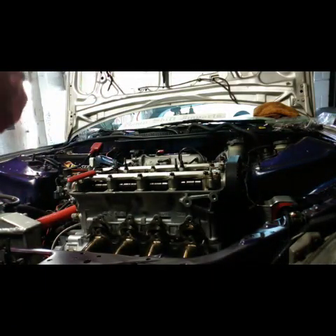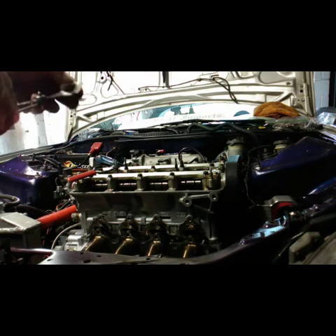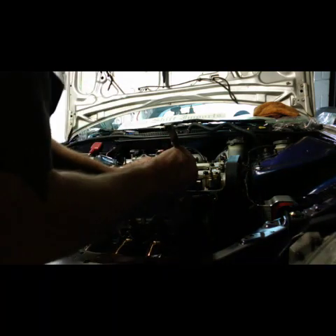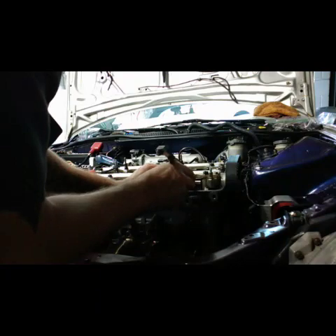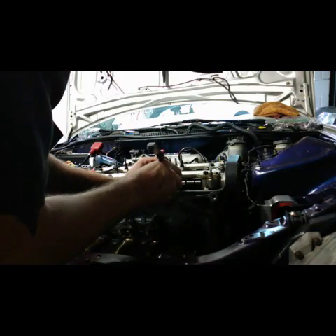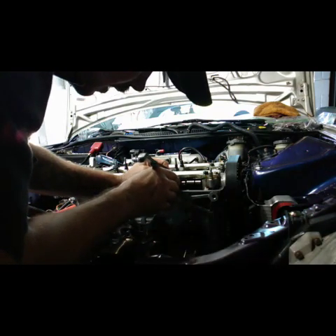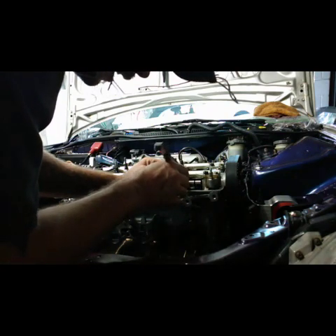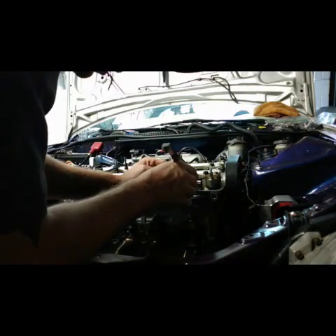Alright, since I'm closest to this side let's check the exhaust. I'll look for my .008 feeler gauge. Go underneath the lobe — you don't want too much drag, you just want slight drag. It almost feels like these can be adjusted a little tighter, so I'm gonna adjust them.